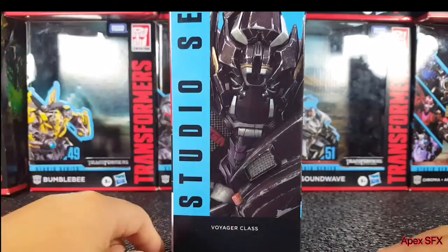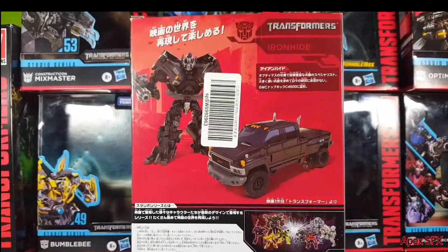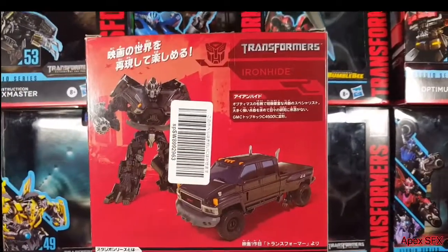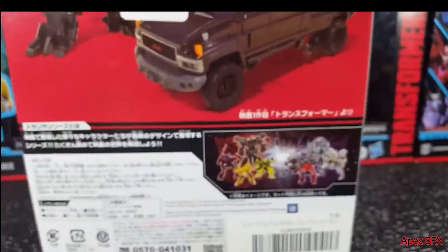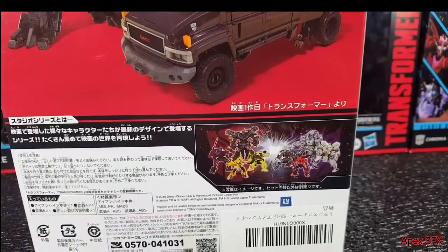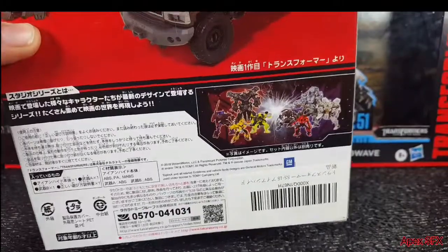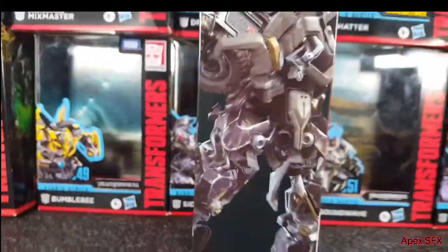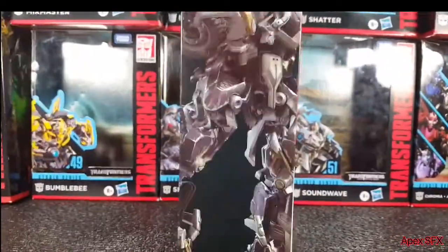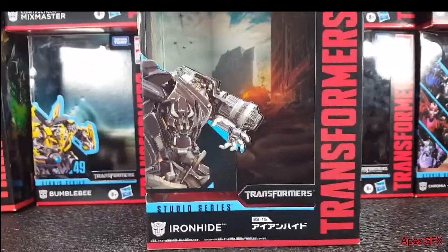On the side of the box you've got another CGI picture of Ironhide — Studio Series Autobot. On the back of the box you've got a picture of Ironhide out of the packaging. This is where the language stuff starts, so I can't really do what I normally do. His name is Ironhide, Transformers Autobot — that's about it. There's probably a bio there but I cannot read it. The very last side has another picture of Ironhide. The top just says Transformers, and the bottom has text I also cannot read. There you have the packaging.